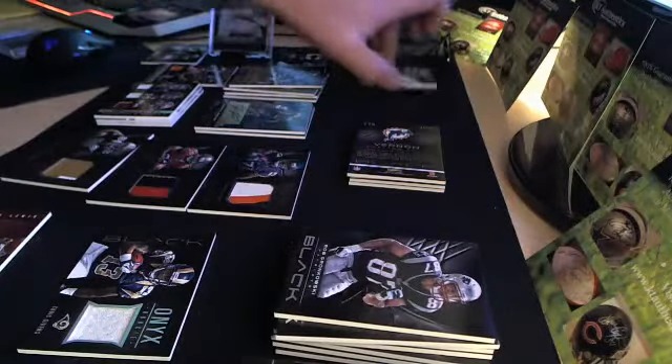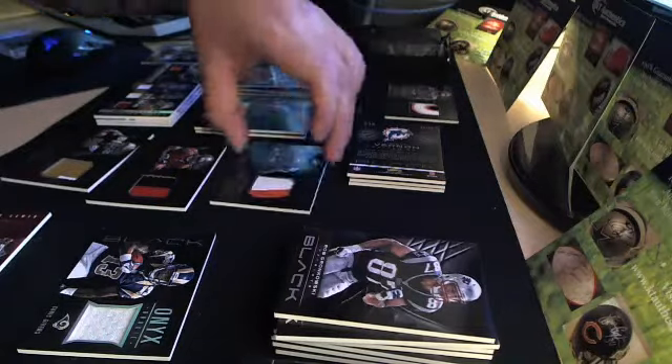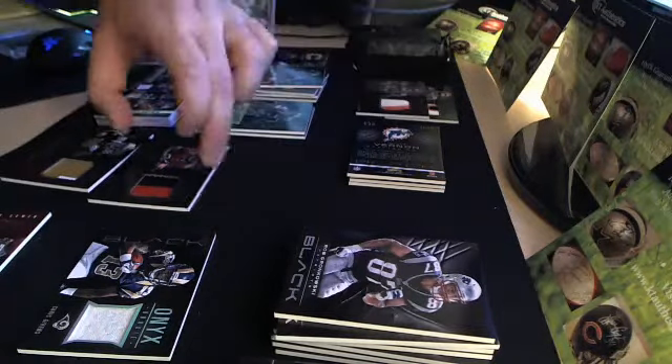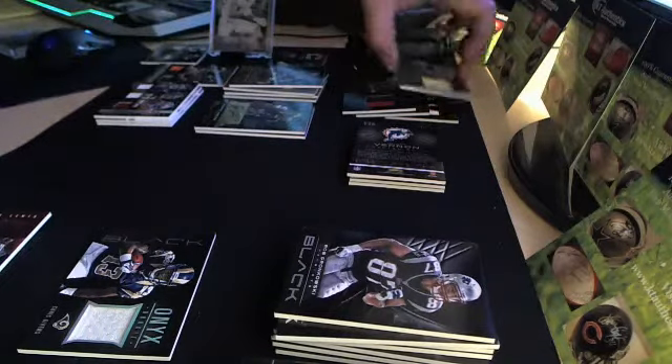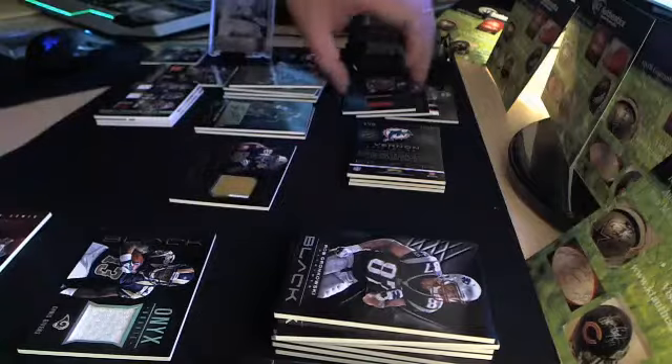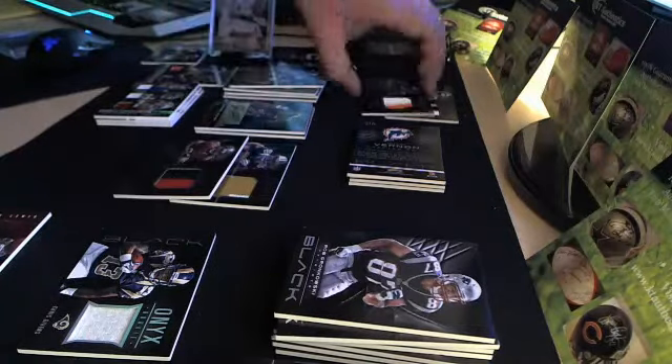That's four of these rookie primes and I haven't even opened the last pack. So far: Muhammad Sanu, Alshon Jeffrey, Doug Martin, and NickToon — all from that same case. That's pretty cool. I haven't gotten any Tannehill cards yet — I'm looking for them. This is my second Doug Martin of the big 15-box case.